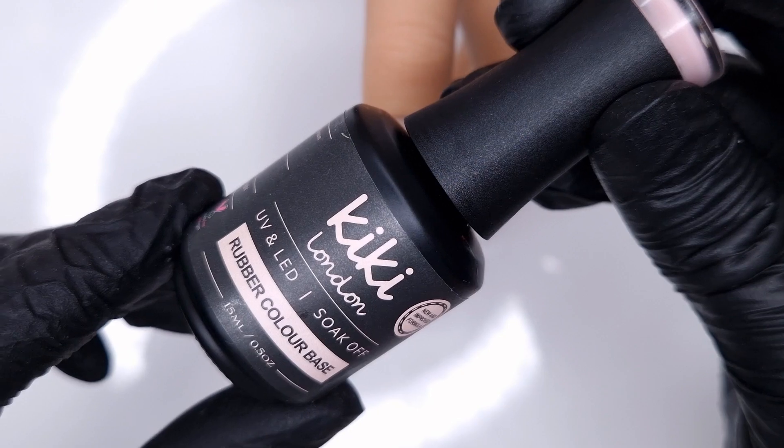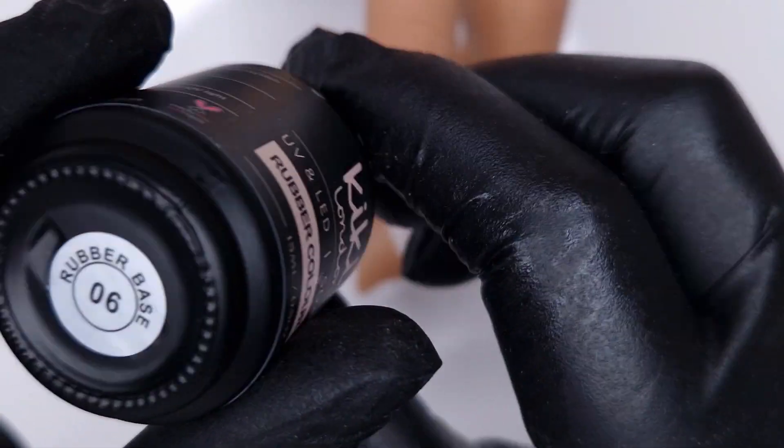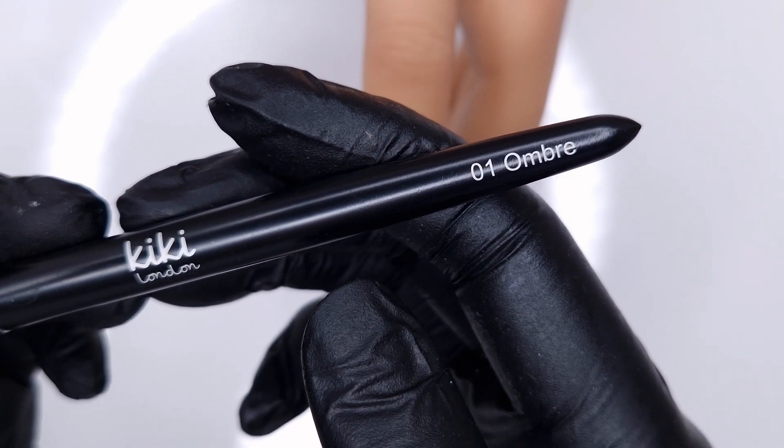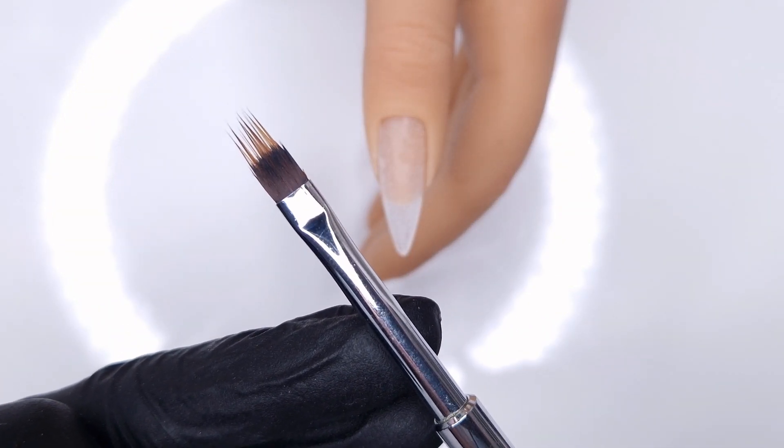The two colours we're going to be using are RB01, which is a white, and RB06, which is a really pretty pink shade, because I wanted to go for a classic pink and white ombre. I'm also going to have my ombre brush at hand as well.